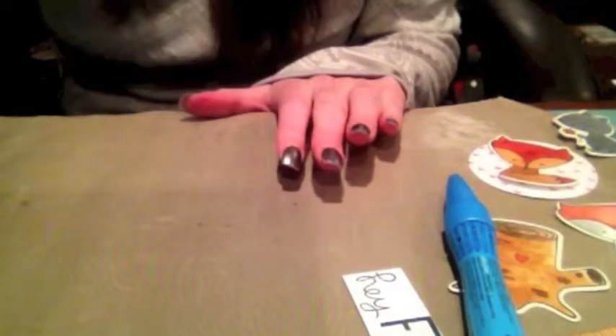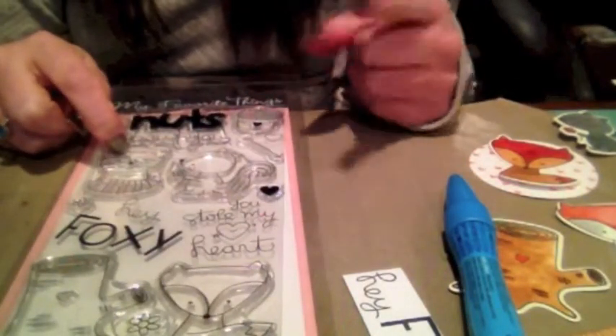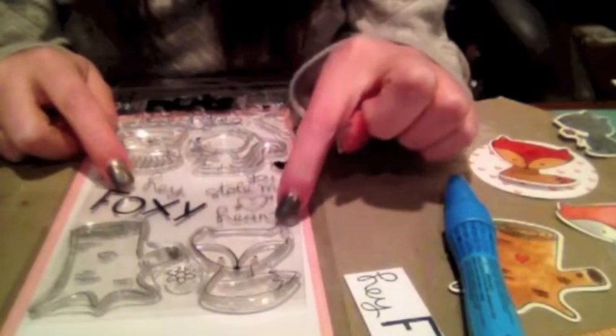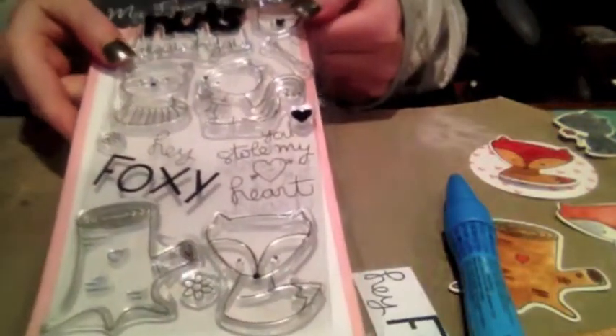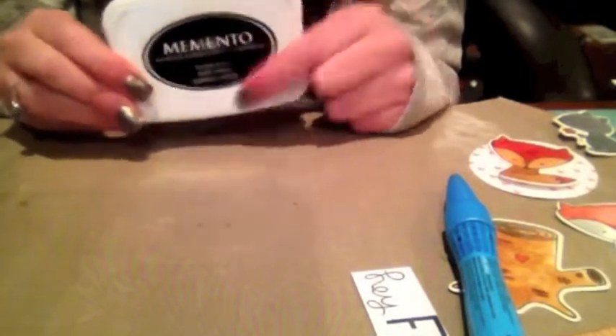The first thing I'm going to do is show you the supplies I used. From my last My Favorite Things haul, I used the tree stump, the fox, and the two sentiments that say 'Hey Foxy' and 'You Stole My Heart.' I also used the little squirrel — this set is called Cute Critters. I also used the coordinating dies and ran those through my Cuttlebug using Canson watercolor paper, I think it's 140 pounds. Then I stamped those stamps with Memento Tuxedo Black Ink.